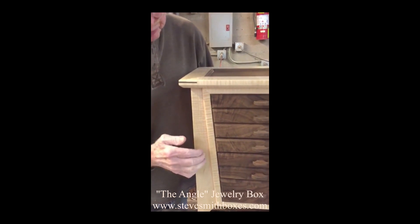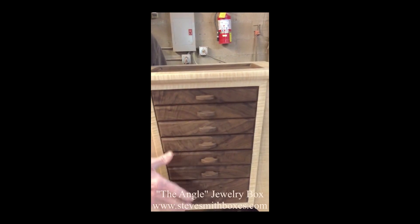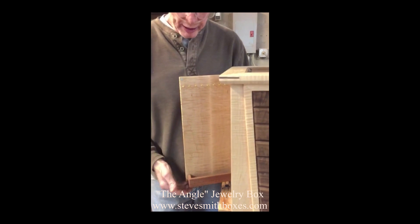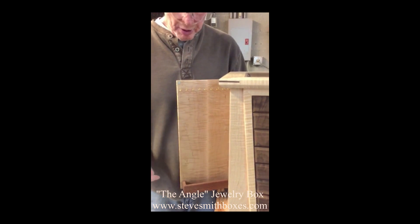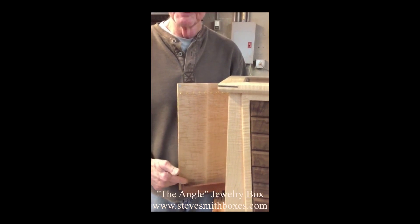This particular box is curly maple and black walnut that has some figure to it. Each box has nine hooks on the doors that open on both sides, and it has about a fourteen-inch length here for hanging.